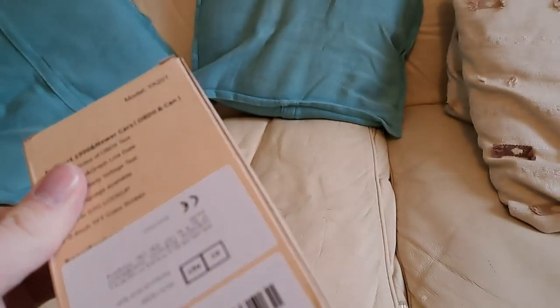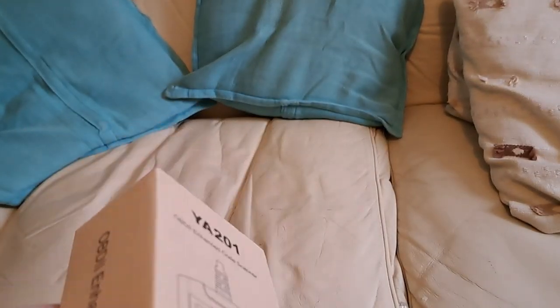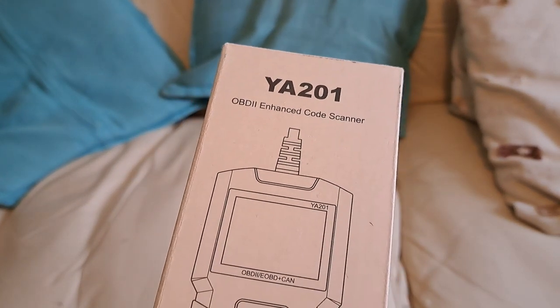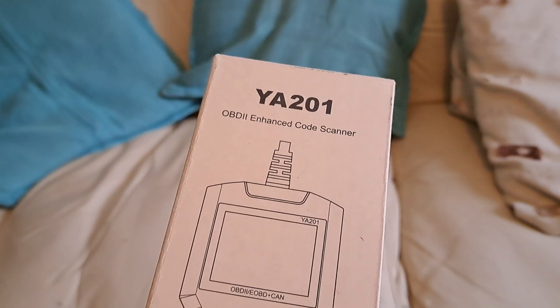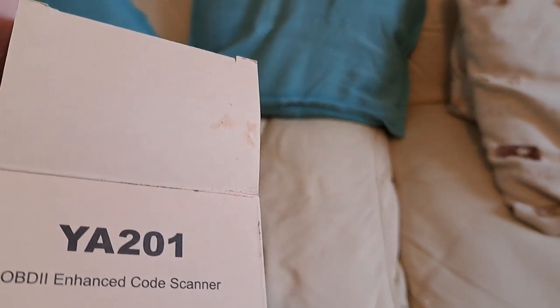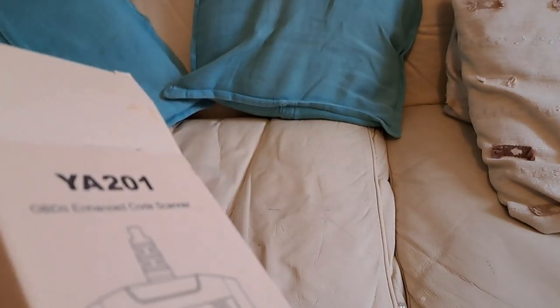This thing goes for around 30 pounds on Amazon. As always with Beige Leather Sofa Reviews, it's not a very good review. I have changed my camera setup since the last one. The autofocus seems to be working. We're going to open the box and have a look at the device itself — we'll test it on a couple of cars, because that's what you want to see.